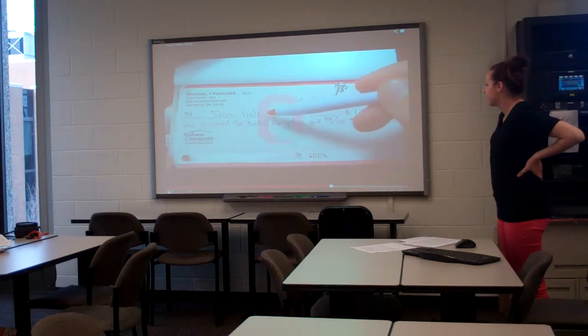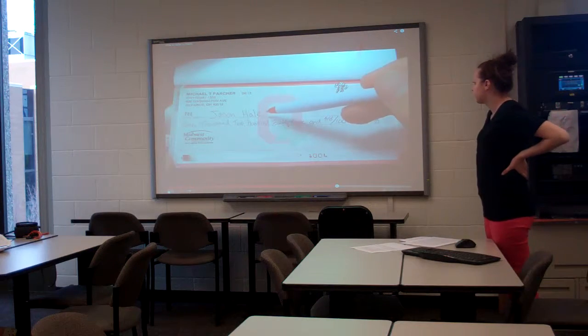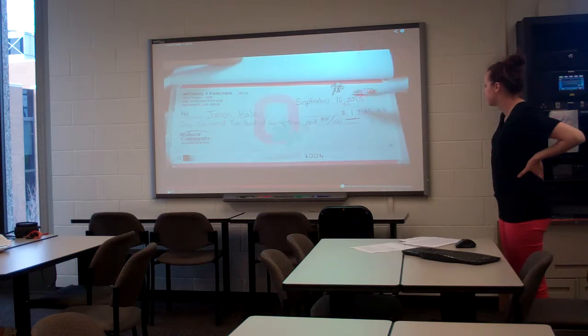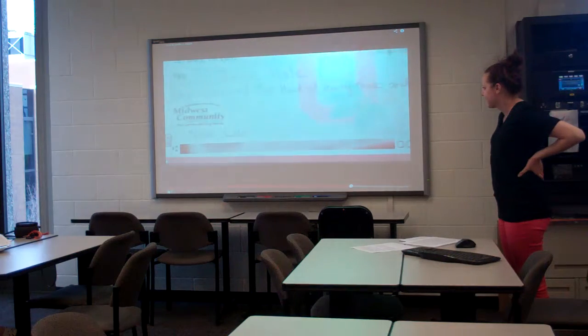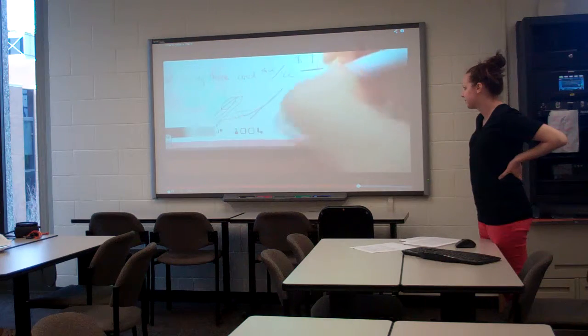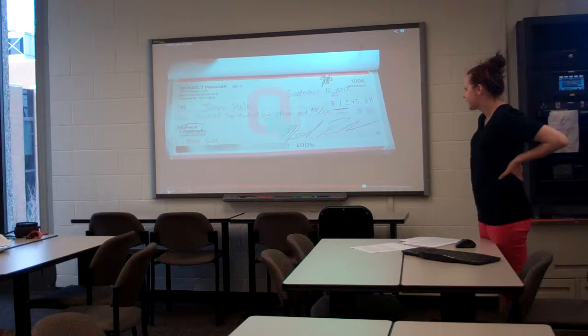You don't need to write the word 'dollars' or 'cents' as it's already listed on the check. The most important thing is to make sure these two amount lines are legible, as they're the only thing that will be looked at when determining how much money to transfer. It's always good practice to fill in the memo line so you can keep track of what you're spending money on. Finally, sign the check and it's good to go. For your records, it's always a good idea to record the payee, the amount, and the date in your check register.